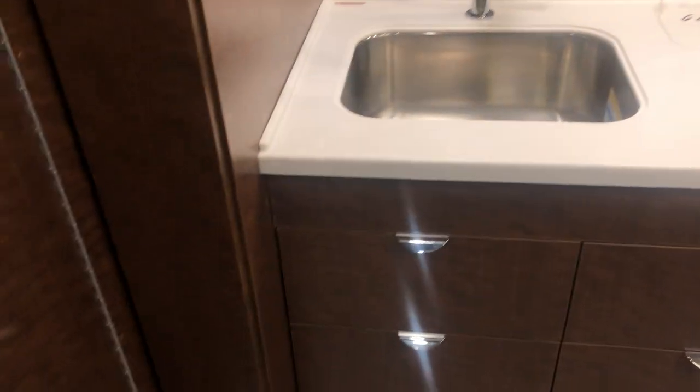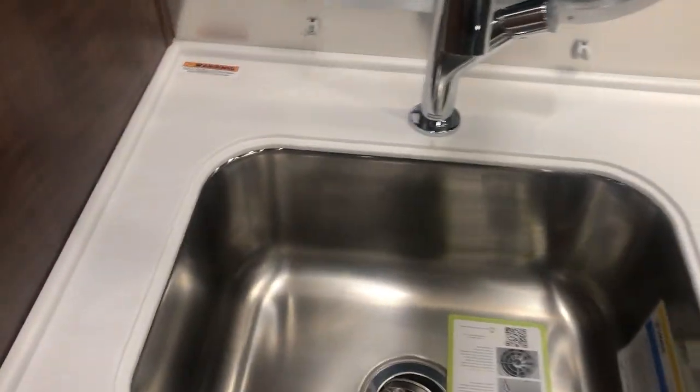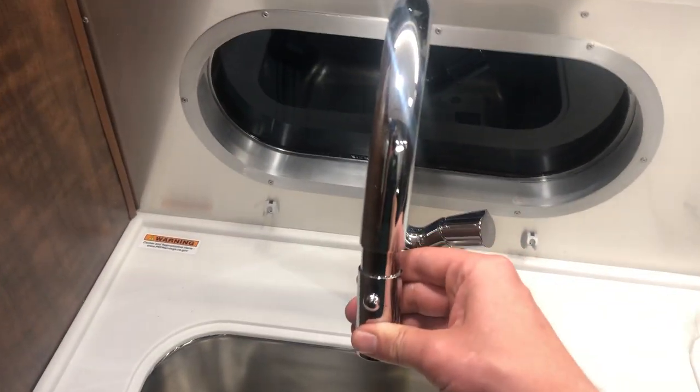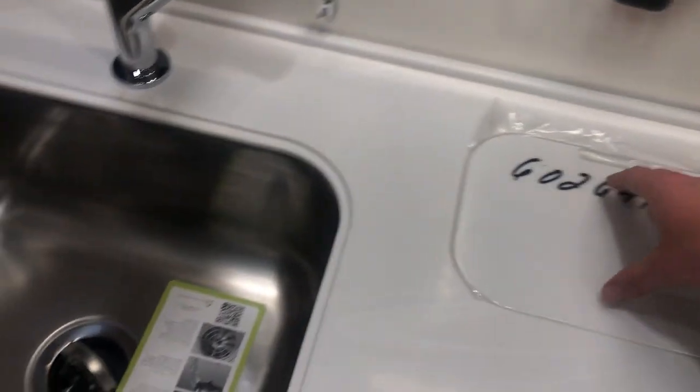Coming back out of the bathroom, go over here to the galley. Right here you have your pantry. A nice deep sink here. Your faucet has a detachable sprayer. Hardtop DuPont Quarry countertops. A little storage bin if you want to keep some fruit or food — you can use it as a little garbage can or whatever you want, it's a removable little bin.